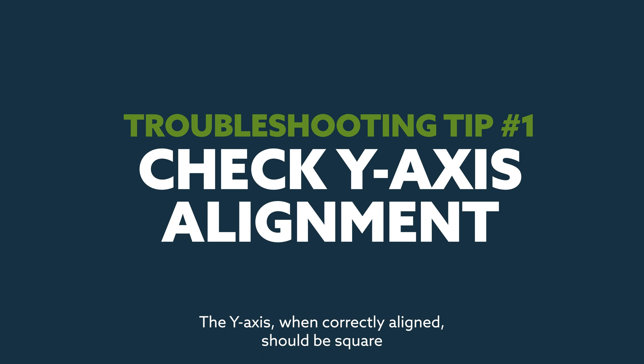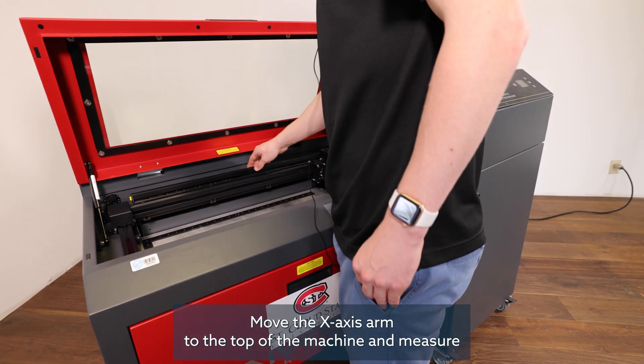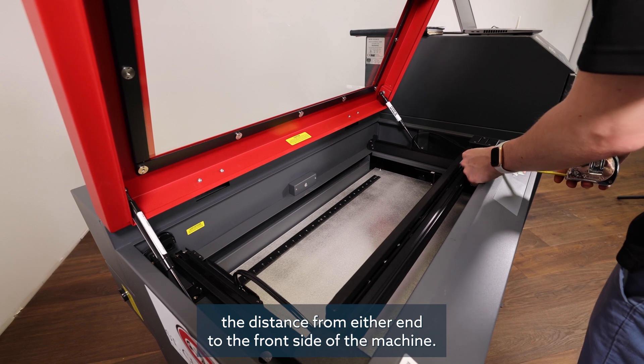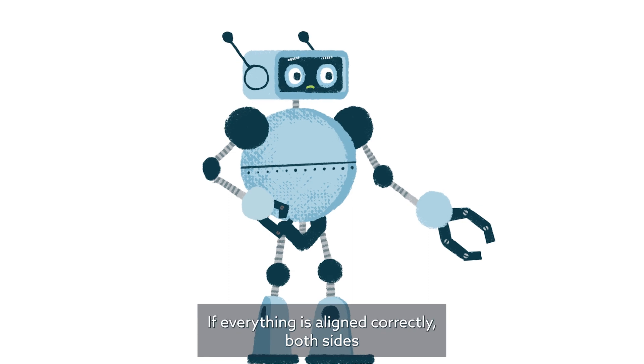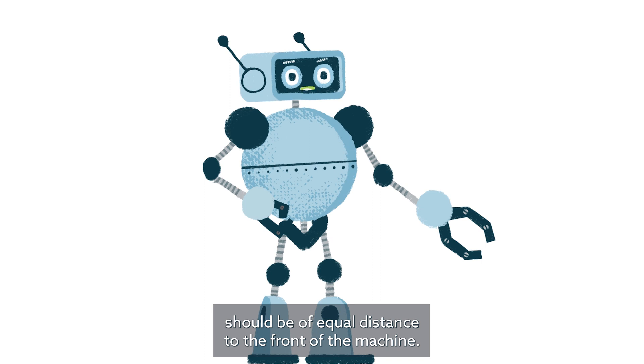The y-axis, when correctly aligned, should be square with the bed of the machine. With a ruler or tape measure, move the x-axis arm to the top of the machine and measure the distance from either end to the front side of the machine. Complete this on both sides of the arm. If everything is aligned correctly, both sides should be of equal distance to the front of the machine.